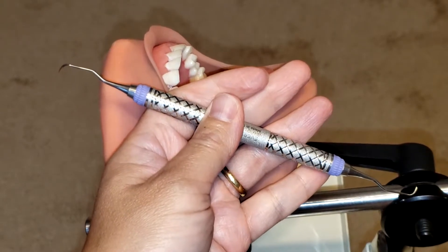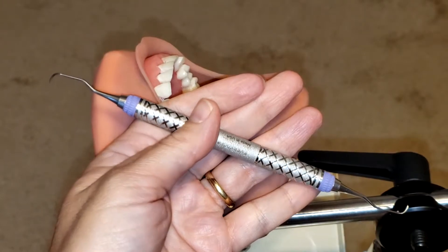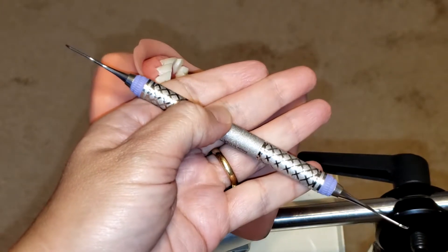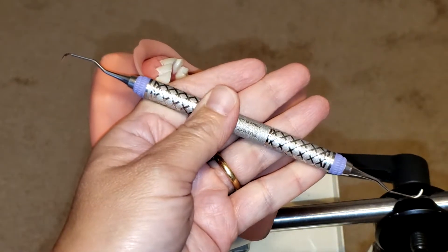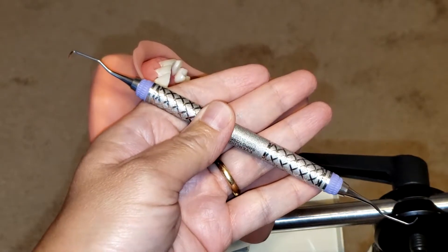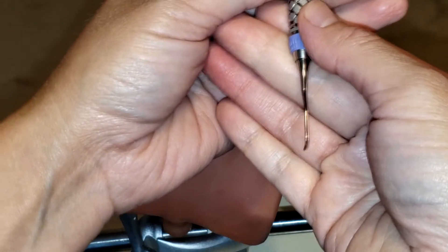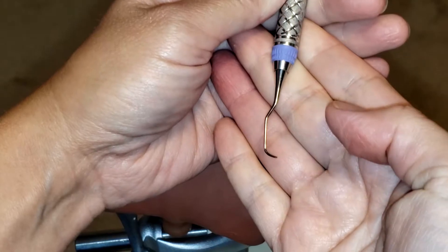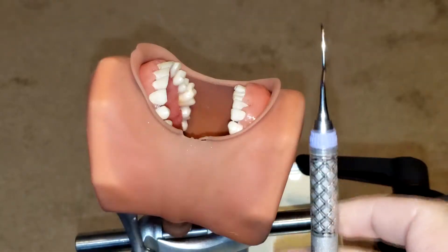Hello everyone and welcome back. Today I'm going to be showing you how to use the Gracie 1/2 After Five. This is an area-specific curette that is strictly used for anterior teeth — canine to canine — and it is for moderate to heavy calculus removal. It is great for periodontal debridement, scaling, and root planing because you can go into very hard-to-reach pockets with this instrument.